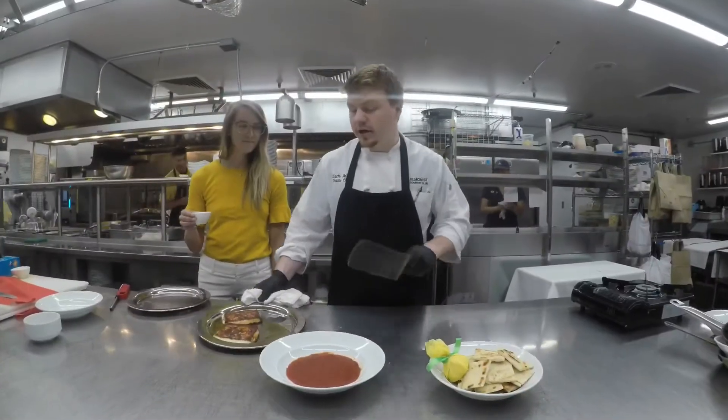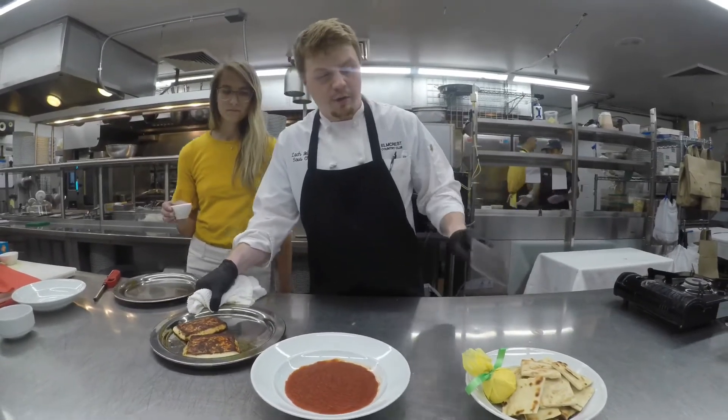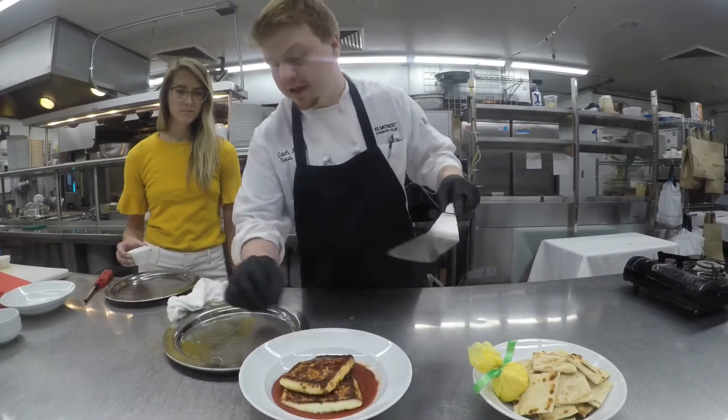Here we have our hot cheese straight out of the oven, our warm marinara, and our warm flatbread. We'll just go ahead and plate this up and let Taylor here put the finishing touches on it.